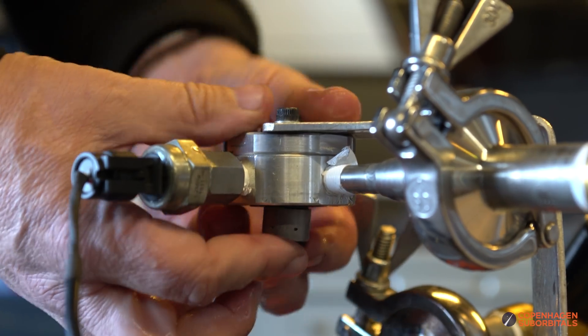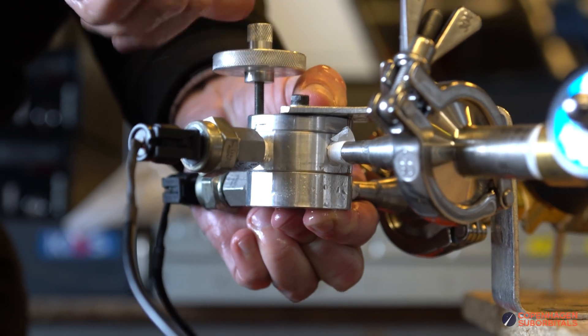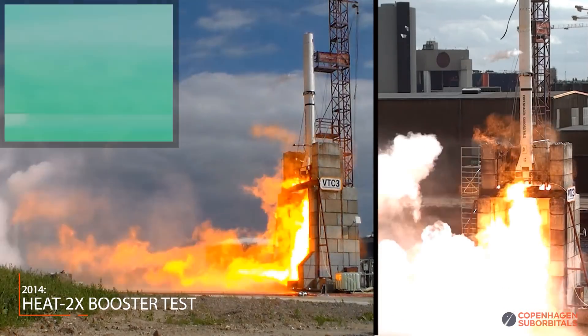Besides that, we'll guide you through our updated quality assurance measures to reduce our chances of seeing engine-rich combustion in our upcoming static fires.